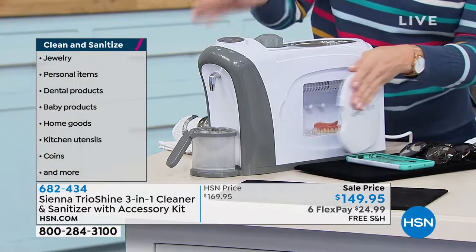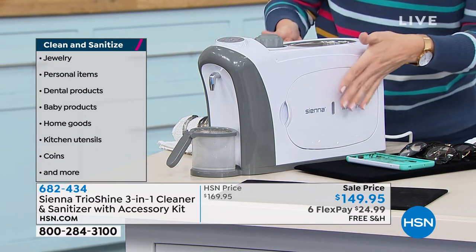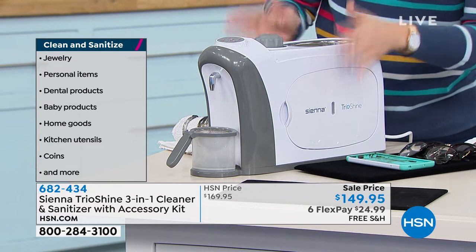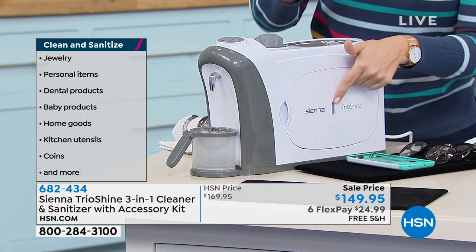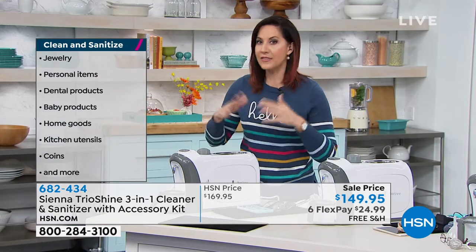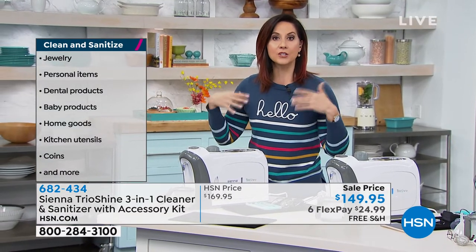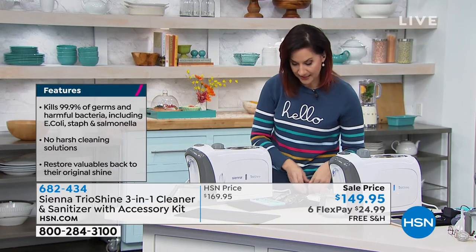Electronics are safe in there — it's gentle, it's not going to hurt your remote control or your mouse. The only thing to note: if you have electronics in there, don't use the steamer at the same time because it heats up. But with just the UVC, you turn it on, 30 minutes, and it will be 99.9% free of all bacteria and germs that lead to viruses, staph infections, salmonella, and E. coli.